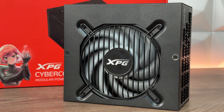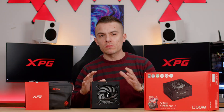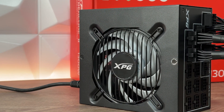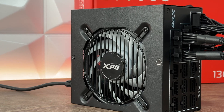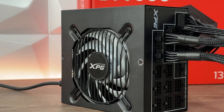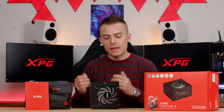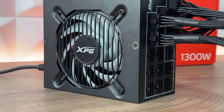This fan has a curve where it starts to spin only after the load reaches 50%. At 60% load it spins around 900 RPM, at 70–80% it's around 1500 RPM, and at full load it reaches up to 1900 RPM. It has dual ball bearings for reliability and long-lasting performance. At these speeds, the fan doesn't create additional noise, which is important if you're building a quiet PC.